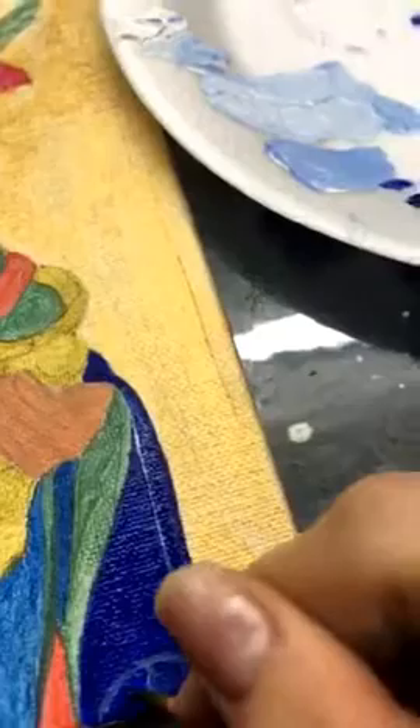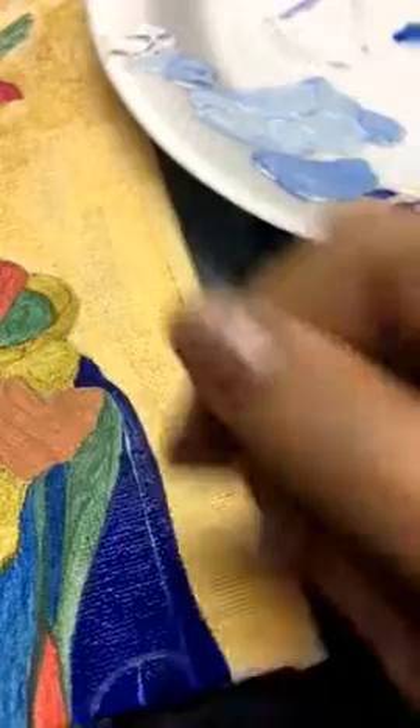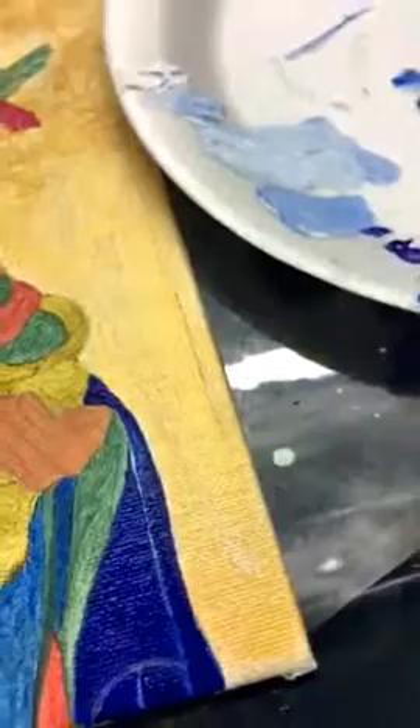This is how most acrylic painters paint — they paint from dark to light. Now I've colored this color section with the darkest dark, the hue.